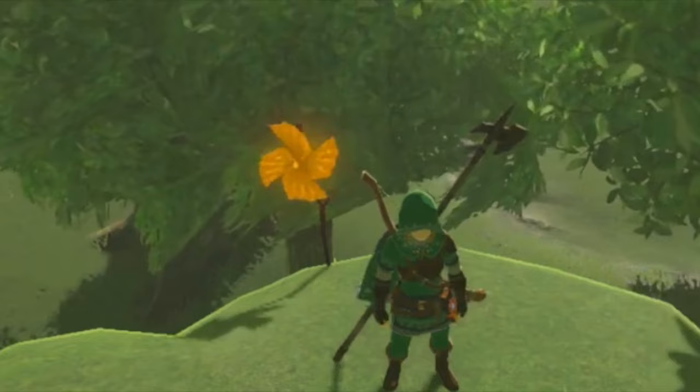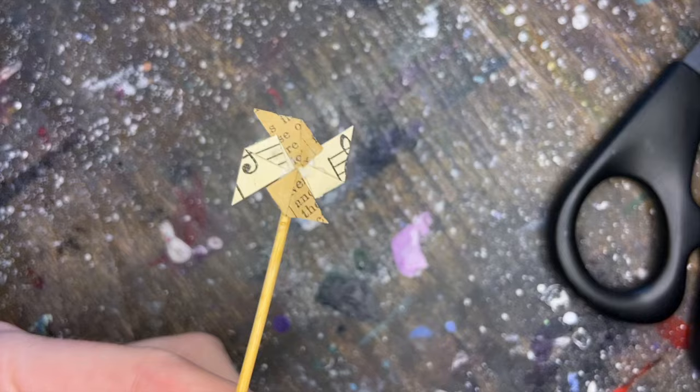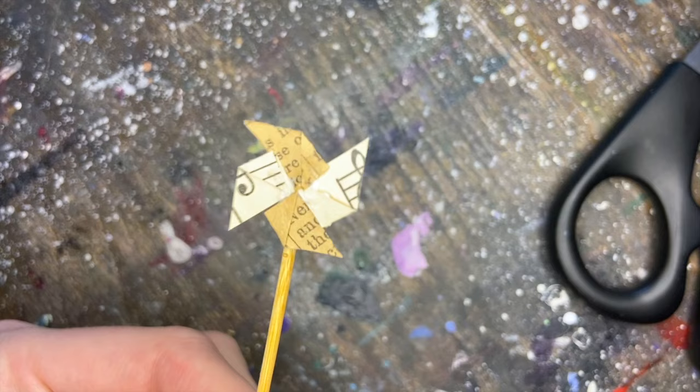The other element that I wanted the Koroks to have were the pinwheels that are featured in the game, so I used antique newspaper and sheet music and with a little bit of luck and some pH neutral glue I was able to fold these on top of little toothpicks.